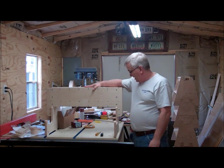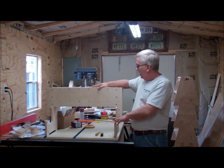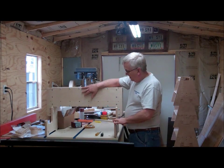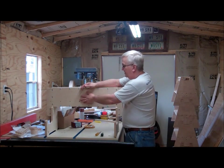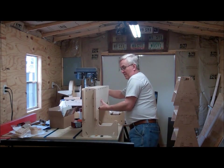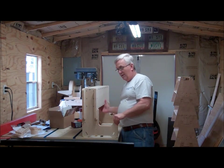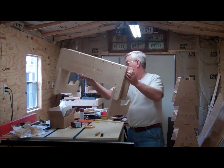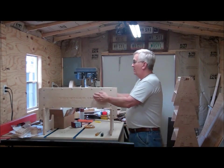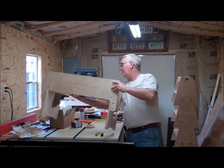I just finished putting together some of the gantry parts for the CNC router that I cut today. This will be the front — your Y-axis — and the Z-axis will be right here. Here's a view from the side. It'll run on aluminum angles with V-groove bearings. This is the view from the back — it's a box construction, very solid, very stiff. I think it's going to work out really good.